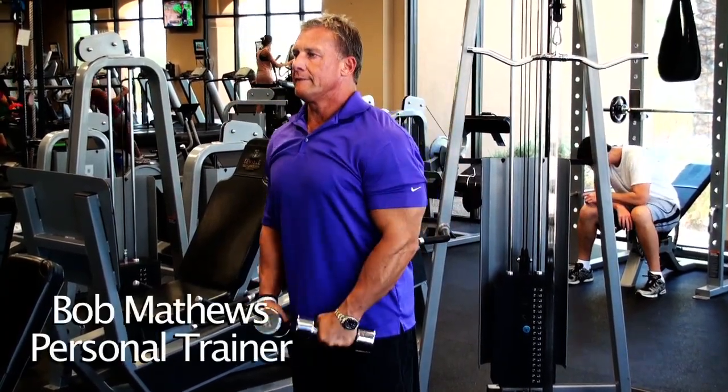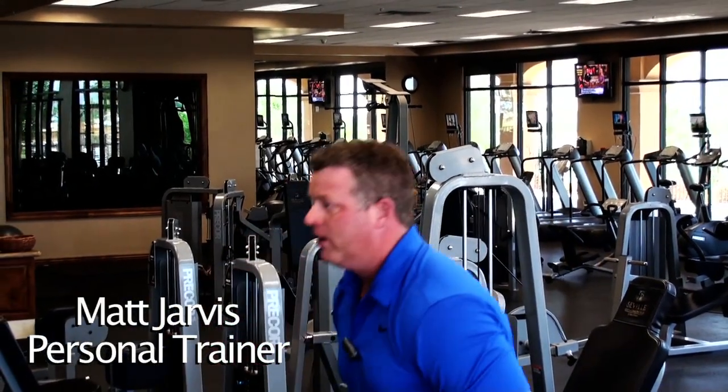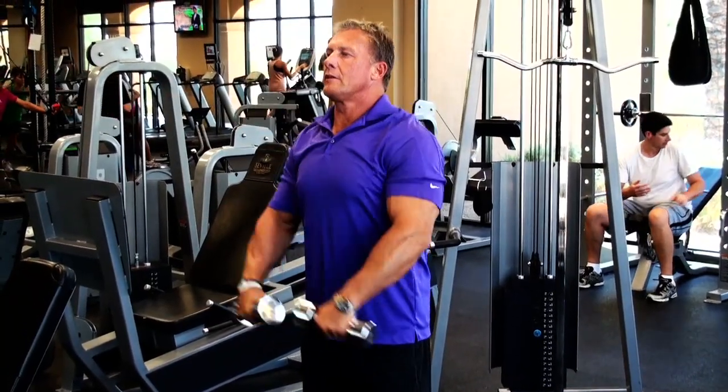Lateral raises work the side part of the shoulders. Then we're going to move in and start working the front head of the shoulders with frontal raises — from here, right out in front of the eyes.